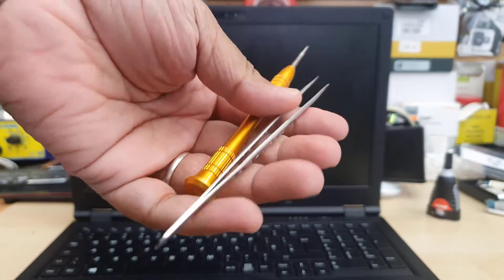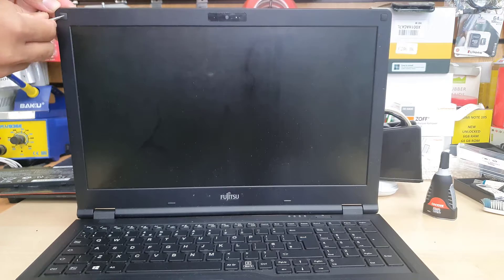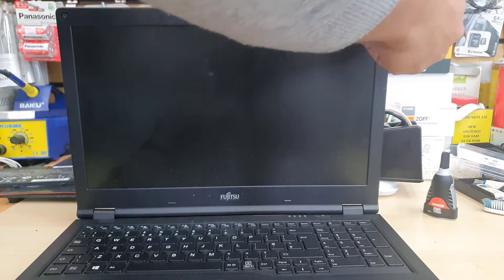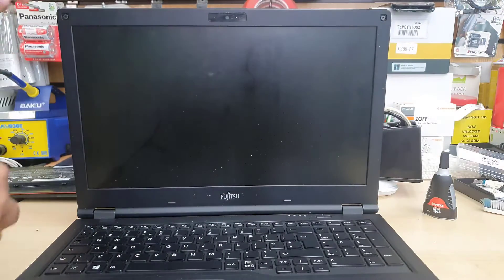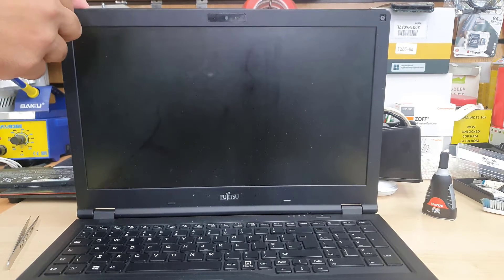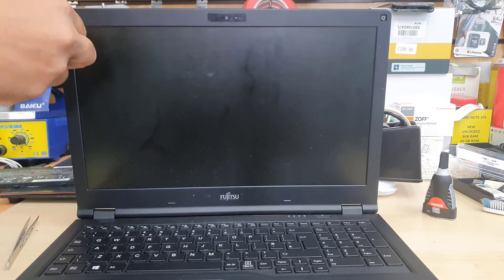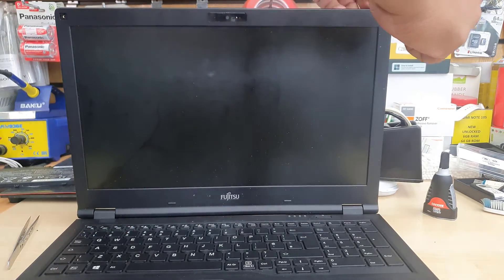Once it's switched off, you'll need a few tools. I'm using tweezers to take out the screw covers — one on the left side and one on the right. Then we remove both screws and take off the front bezel. The actual screen has four screws: two on the top and two on the bottom left and right.